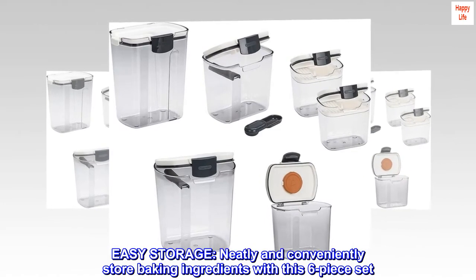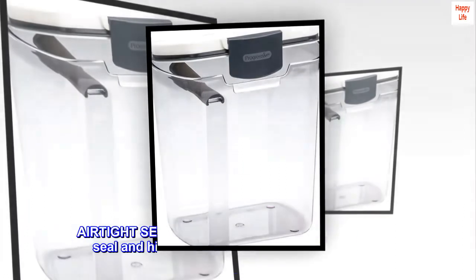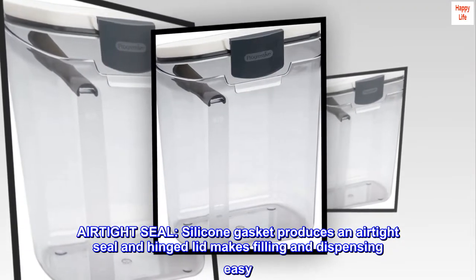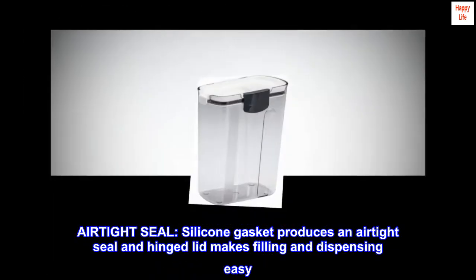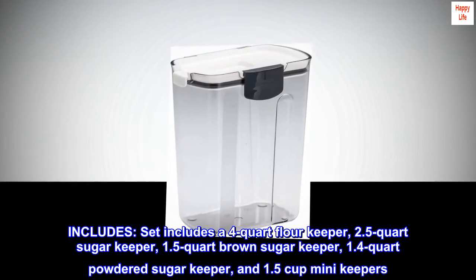Easy storage — neatly and conveniently store baking ingredients with this six-piece set. A silicone gasket produces an airtight seal, and the hinged lid makes filling and dispensing easy.